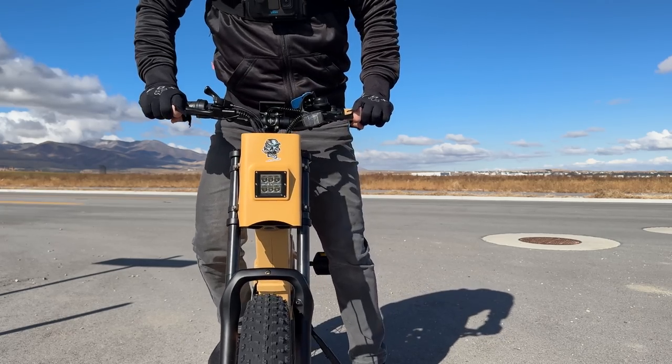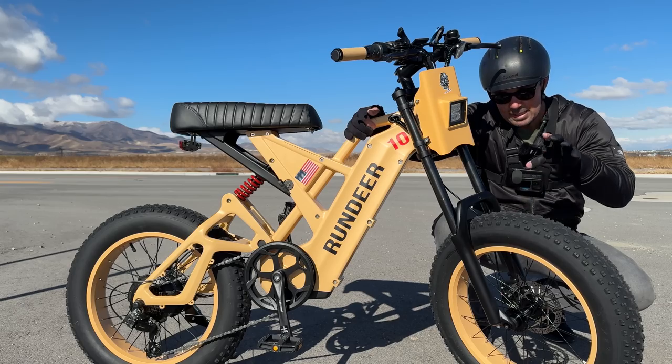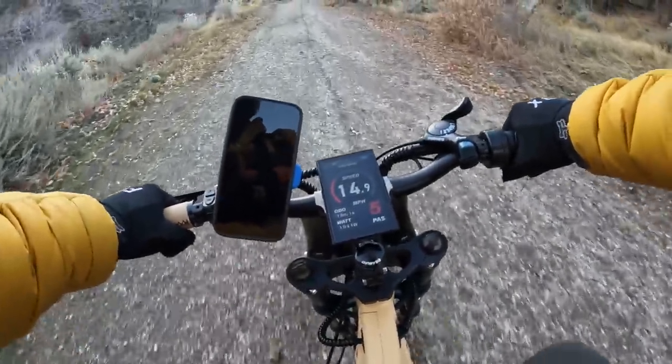Then you've got some motorcycle-style front suspension with plenty of travel, and those are 20 by 4-inch all-terrain off-road tires. So I'm going to take it off-road and see how it performs — it's a full-suspension bike, so you've got to test that out.